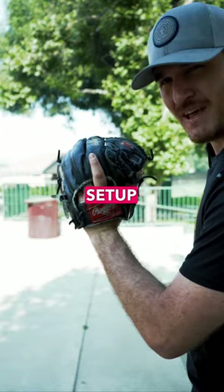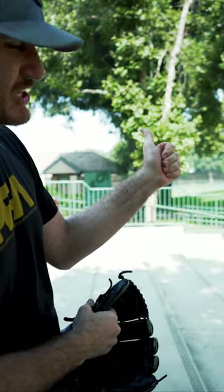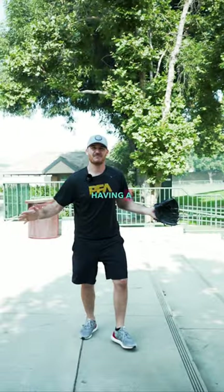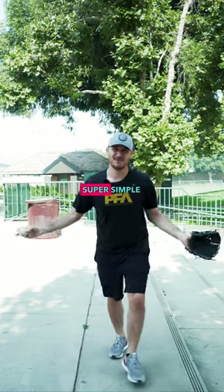When you have a traditional setup, you're more likely to create a crease here in your palm because your hand is starting to close this way. Having a flat palm makes it way easier to transfer the ball out of your glove. Super simple guys, hope it helps.